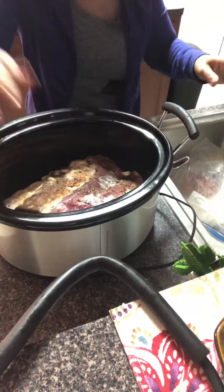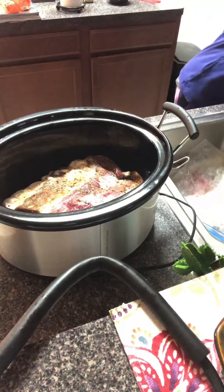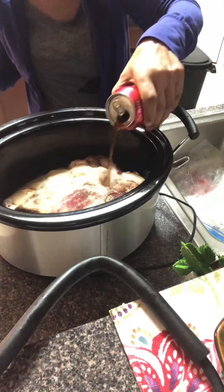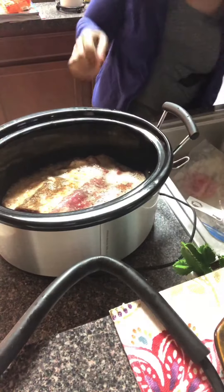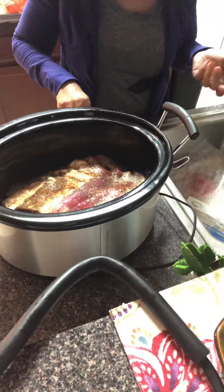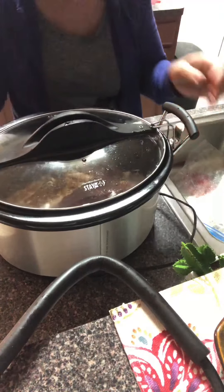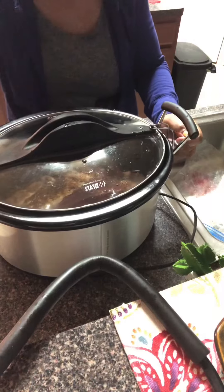Push it down there in the crock pot — it's already seasoned like I said — and I'm just going to add something unique to this recipe: Coke. I'm going to put about half a cup, half a can of Coca-Cola into the recipe. Later on I'm going to come back and add some brown sugar, but right now I'm just going to get it started and get it closed.